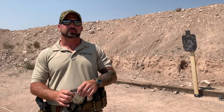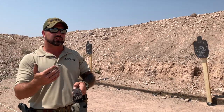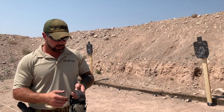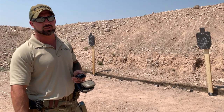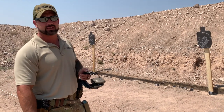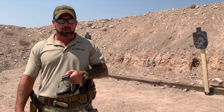Hey guys, Sergeant Nick Ryan here with Ghosting Tactical. In this drill we're going to be working on our lateral movement to our strong side. For setup, we're using two of the challenge targets — they're IPSC 66 steel targets.